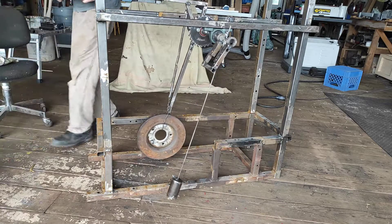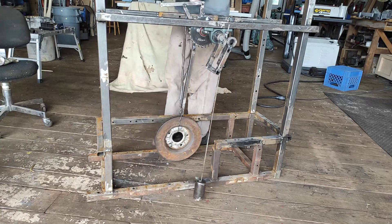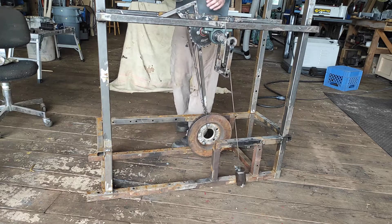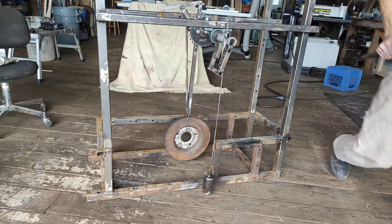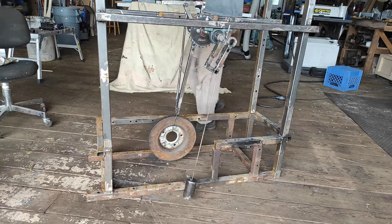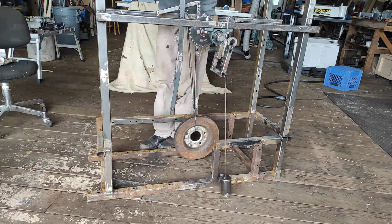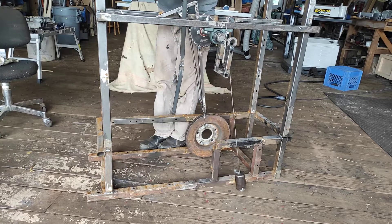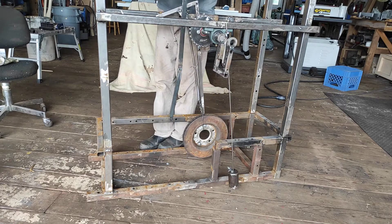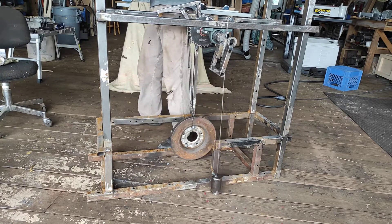What you can do is have a sprag like this off a transmission, and instead of a spring you can put a linkage rod — something like that — so that every time this goes down you get a little bit of rotation.